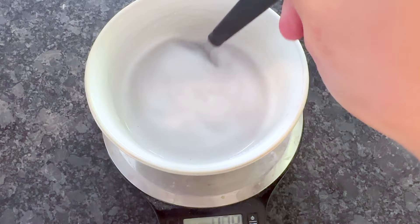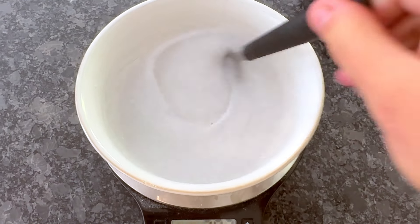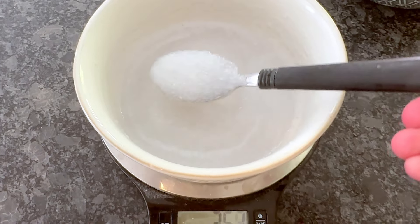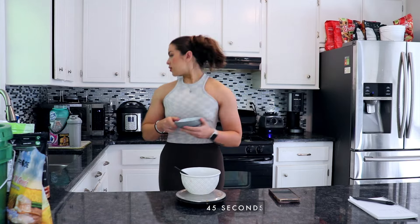The cream of rice is out. It's not thick and creamy yet — you just want to stir it and put it back in for another 30 seconds. This is more so the consistency you want — it's pretty thick, kind of like oats. And now that this is done, I'm going to put these berries in the microwave for about 45 seconds. You may need more or less time based on how your microwave is.